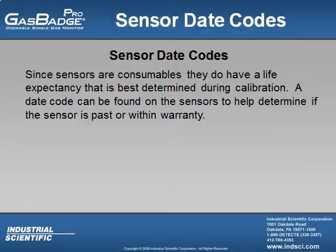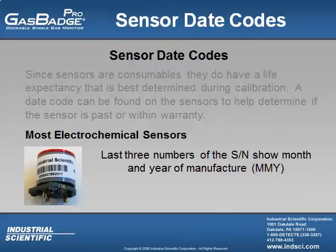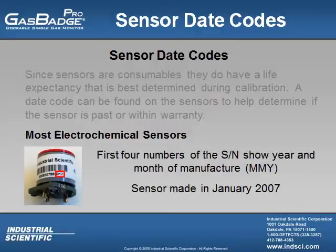A date code can be found on the sensors to help determine if the sensor is past or within warranty. Most electrochemical sensor date codes can be read by the last three digits of the long serial number located on the sensor. The first two numbers tell the user the month and the last digit tells the user the year it was manufactured. In this example, the code 017 indicates the first two numbers are the month of January and the last number indicates the year 2007, so this sensor was made in January of 2007.